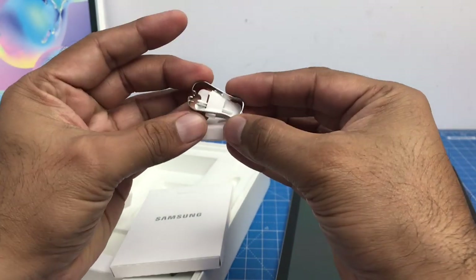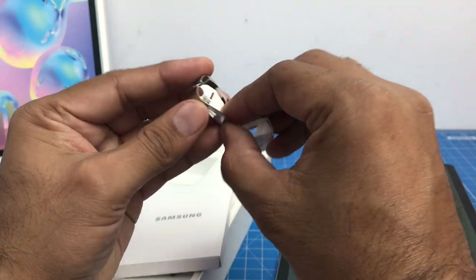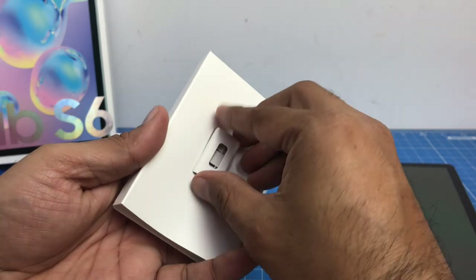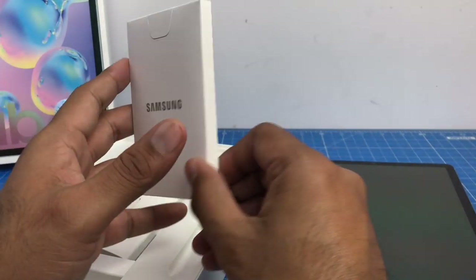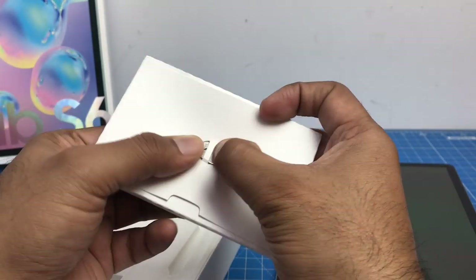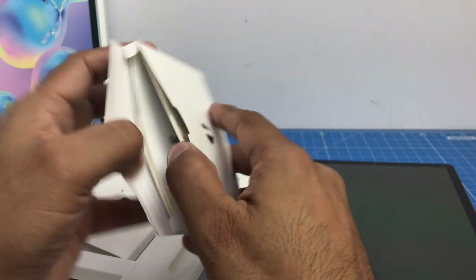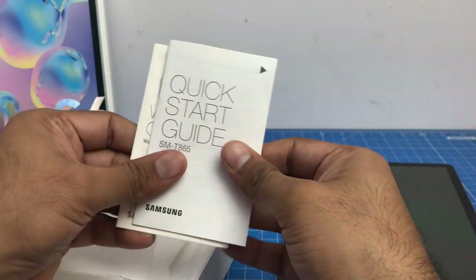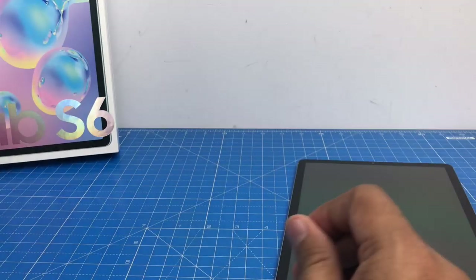There is also an S Pen tip removal tool and some extra tips included — we've seen this with Note devices that come with an S Pen. So when you get your Tab S6, make sure you save this because you may need it later. If the S Pen tip wears off, you can easily replace it using the included tips and tool. There's also some documentation, warranty manuals, and guides — basically all the paperwork you need. That's all in the box; no earphones included.